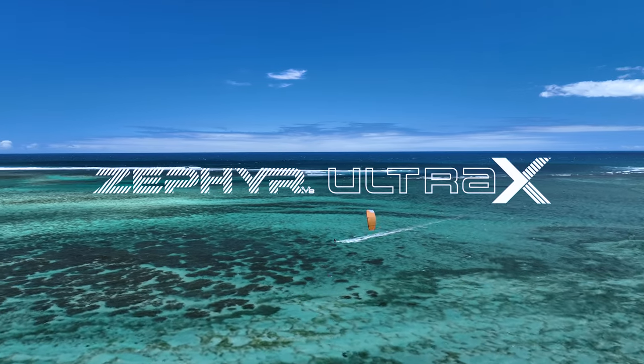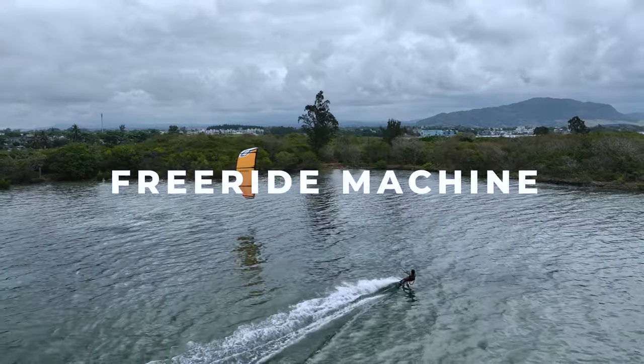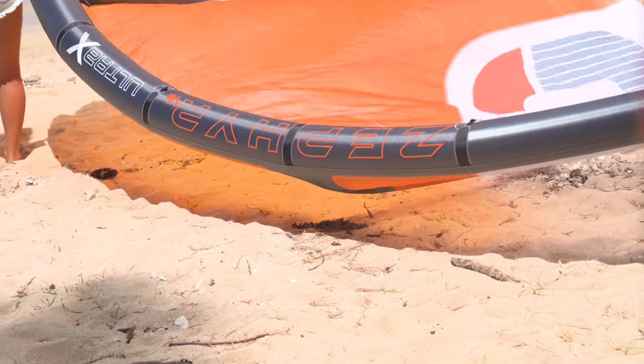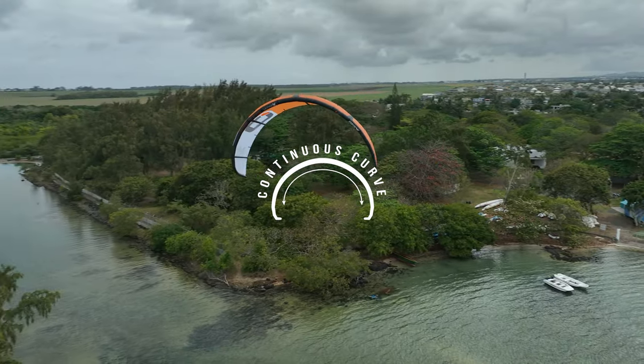We stripped everything back when designing the Zephyr V8 Ultra X to make riding in light winds easier, fun and something anyone can do more often. The cleaner and more efficient overall sail profile comes thanks to the new continuous curve leading edge along with transversal shaping.